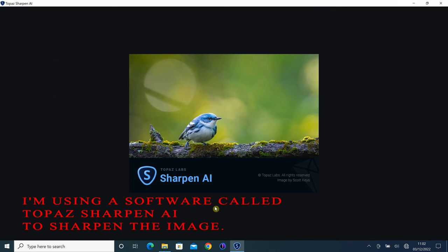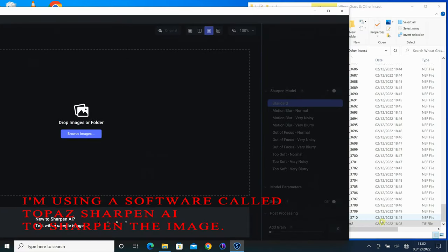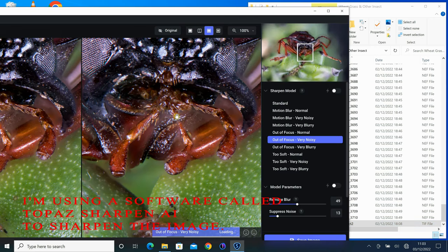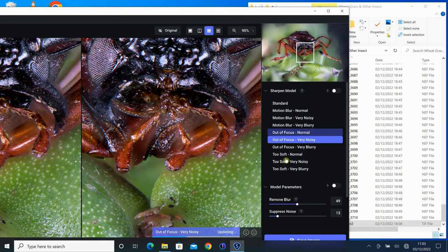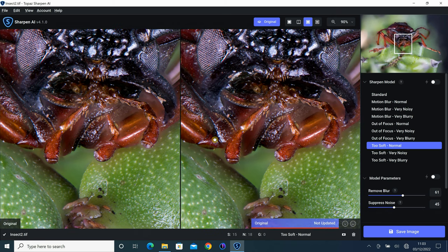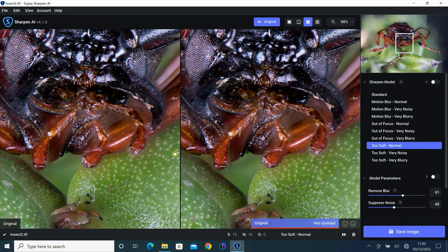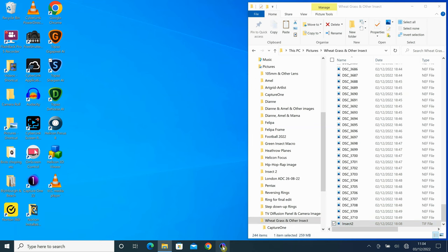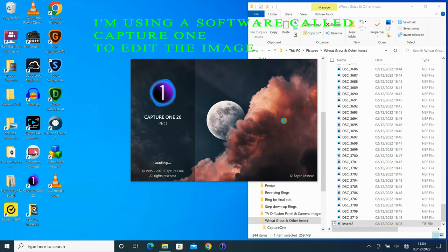I now use a software called Topaz Sharpen AI to sharpen the image. I also use a software called Capture One to further edit the image.